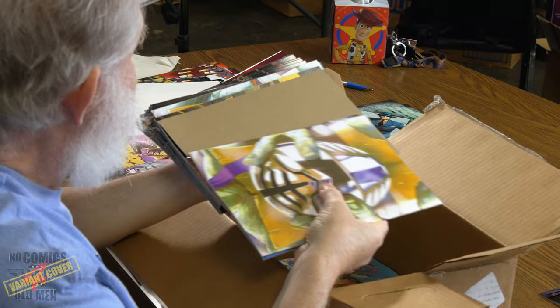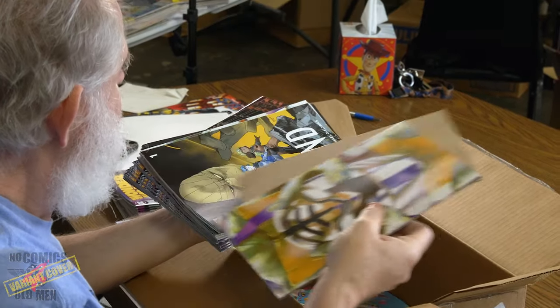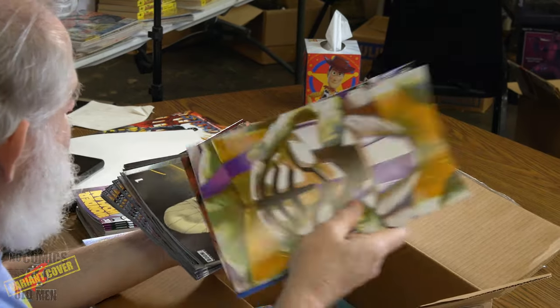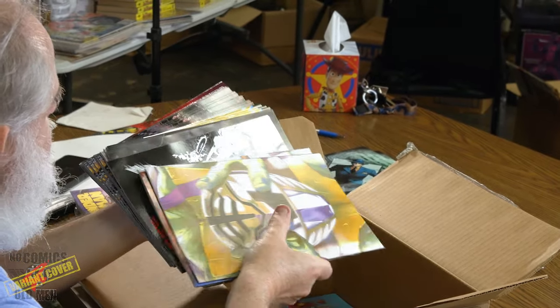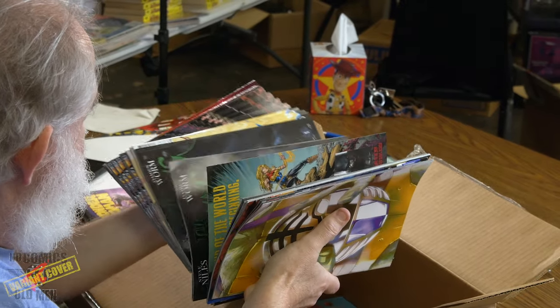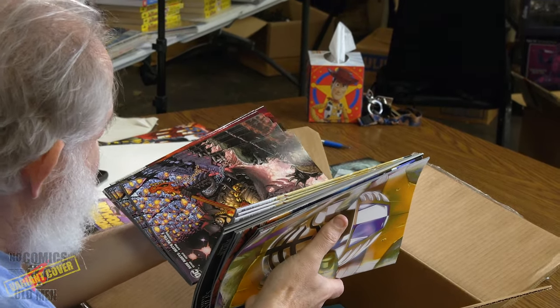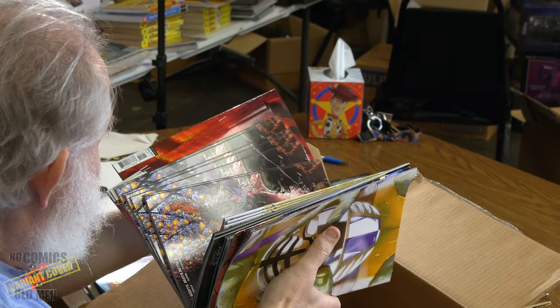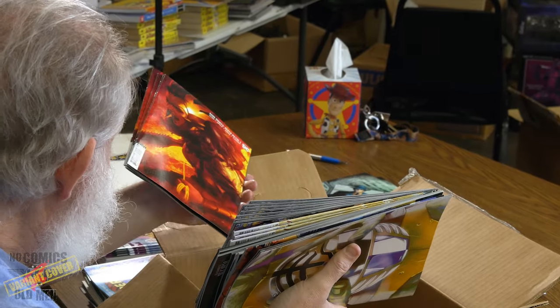Everybody knows darker covers are tougher to keep in good condition. They put a cardboard piece in between at one point, which is helpful. We also have some Flash comics and a Dark Knight Metal and a Jim Lee cover.